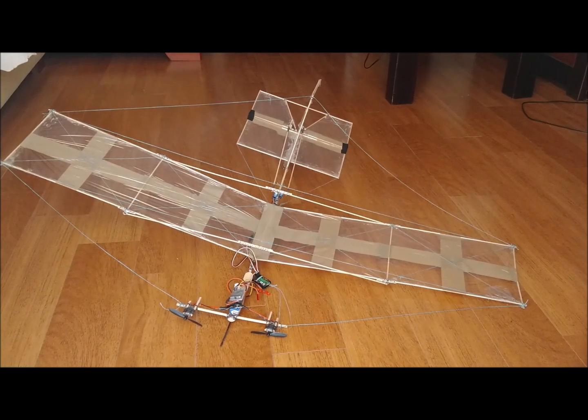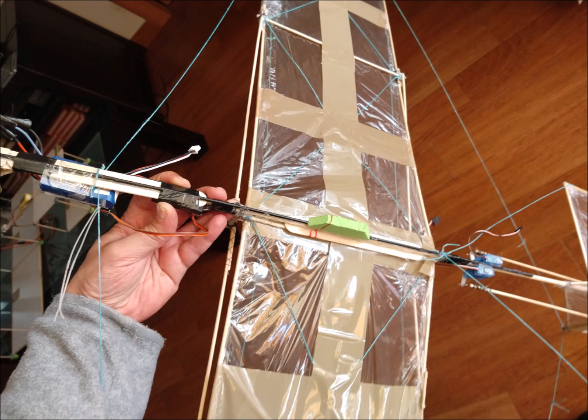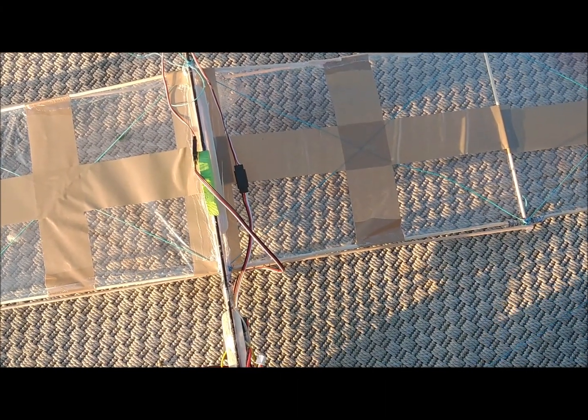A carbon fiber rod 2.5 mm in diameter and 54 cm long runs throughout the fuselage to stiffen the root of the wings, the tail, and the nose of the airplane. In the nose, a flat popsicle stick is arranged to create a small horizontal platform to place the electronics.